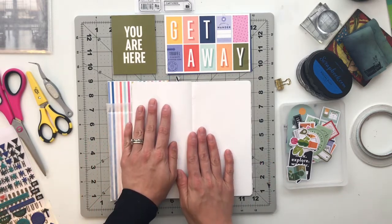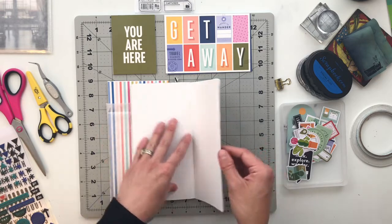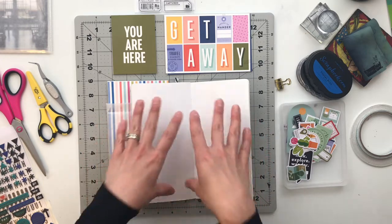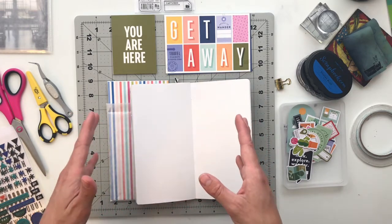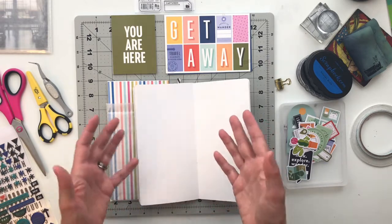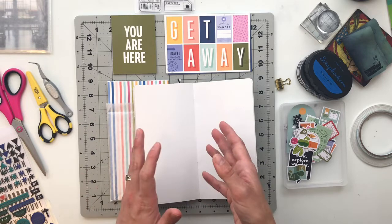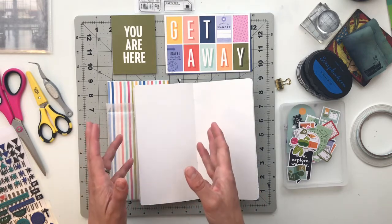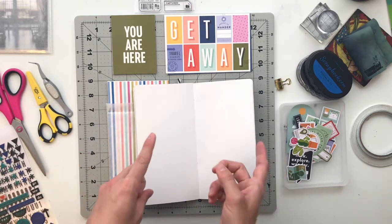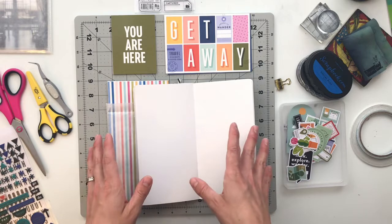Before we get started on putting everything together here, I'm first going to take you over to the computer and show you how I altered some digital products to work inside of the traveler's notebook. I'm also working through this entire album trying to primarily use the new Featurecraft travel release which is called Tourist Mode — that's the main kit — and then there are also two traveler's notebook papers called Travel Notes. Let's hop on over to the computer so I can show you guys inside of Photoshop how I altered some things, and then we'll come back over here and put these spreads together.